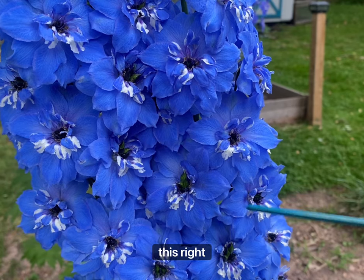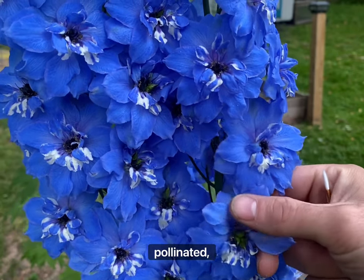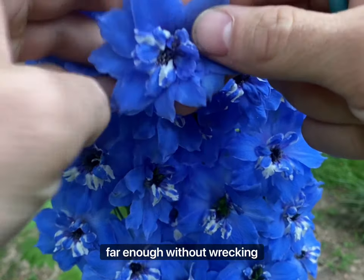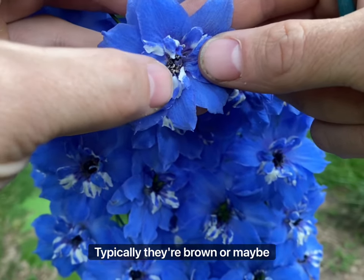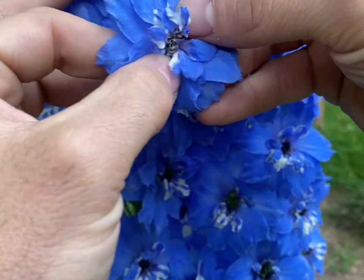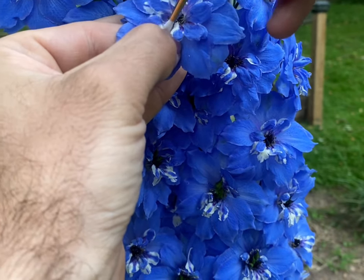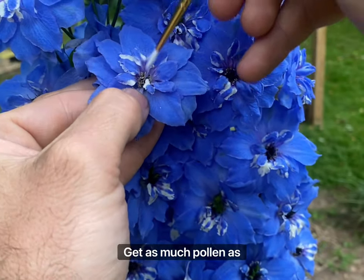I'm going to show you how to collect the pollen. These right here are stigmas — they're big and green and have already been pollinated, so you do not want to put your pollen on there; you'll just be wasting it. Looking in here, those anthers have already exploded — you can see a little bit of pollen. Typically they're brown or maybe a little bit white; they look like little bags. I'll work around the anthers to get as much pollen as possible.